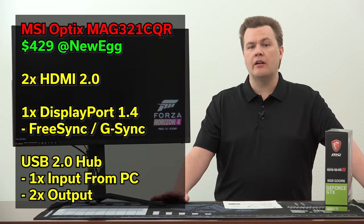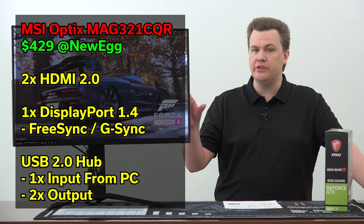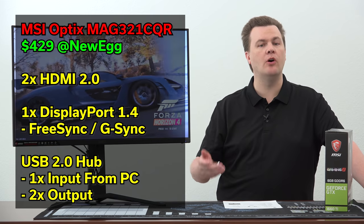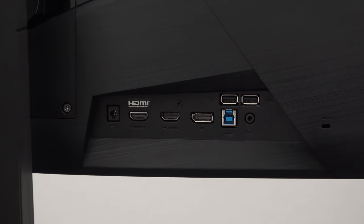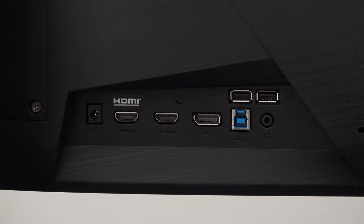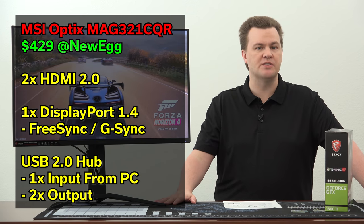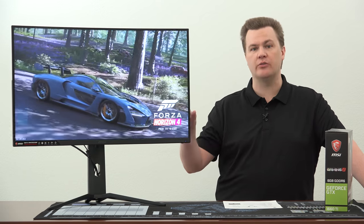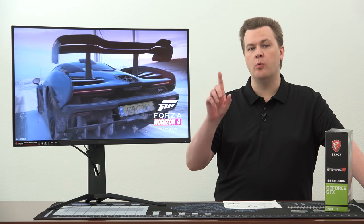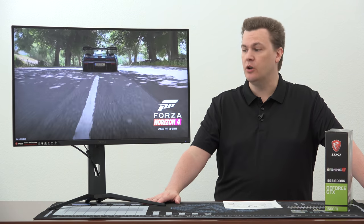For display inputs, there are a bunch on the back. Two HDMI 2.0 ports — so if you want to use this for your Xbox One X, PlayStation Pro, or other high-end game console, you certainly can. It also has the DisplayPort on the back for FreeSync or G-Sync support. There's a USB 2 hub on the back with the cable included in the box, plus two additional USB ports for expansion, as well as headphone out. You have the option of running your audio through this and just plugging headphones into the back. It also comes with one HDMI and one DisplayPort cable, which is really nice — and I'm using the DisplayPort cable it came with. Works like a champ.